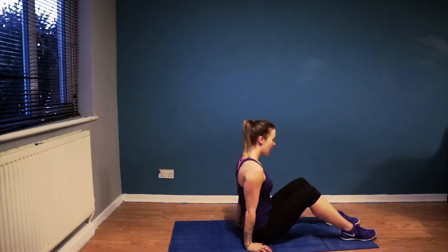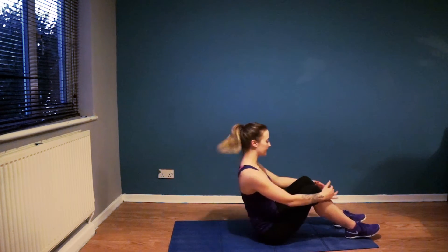Hi, this is Ashley Taylor for Fixed Up Fit and this is my Pilates Abdominals Workout. So it's a 10-minute workout, quite a quick one, but still quite high intensity.